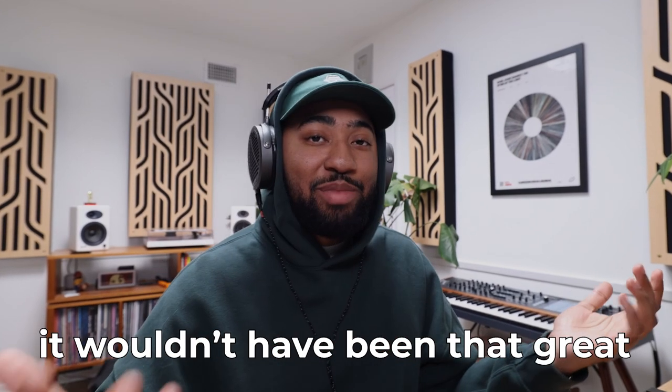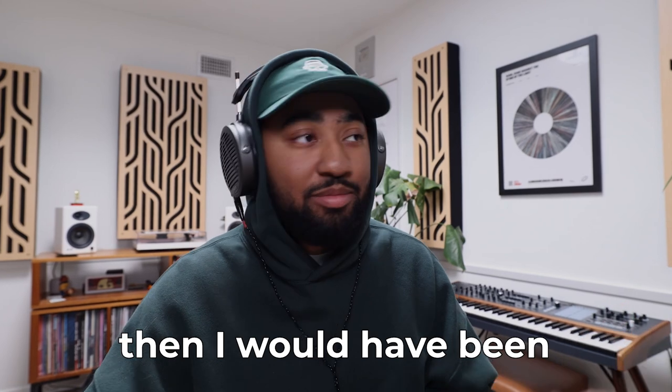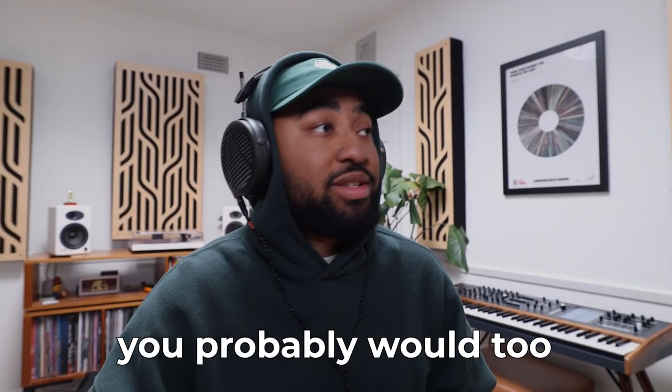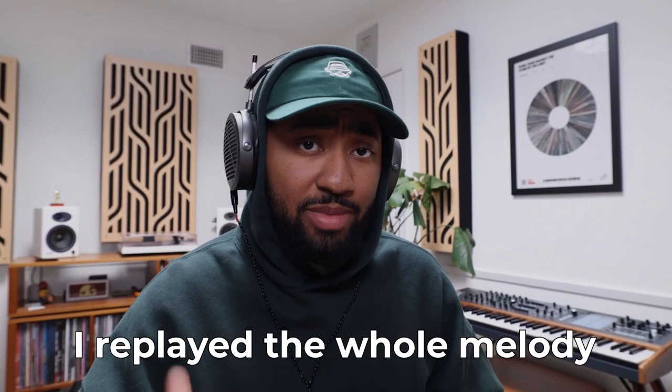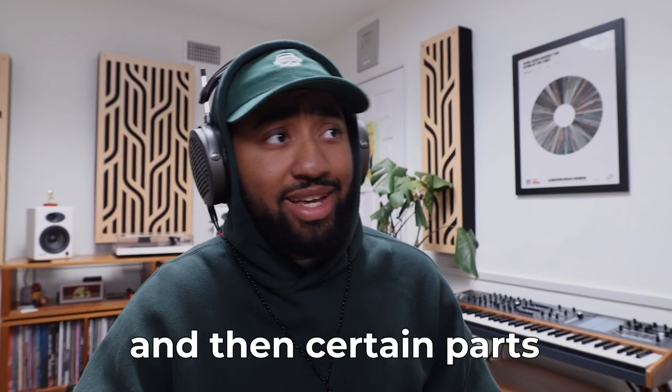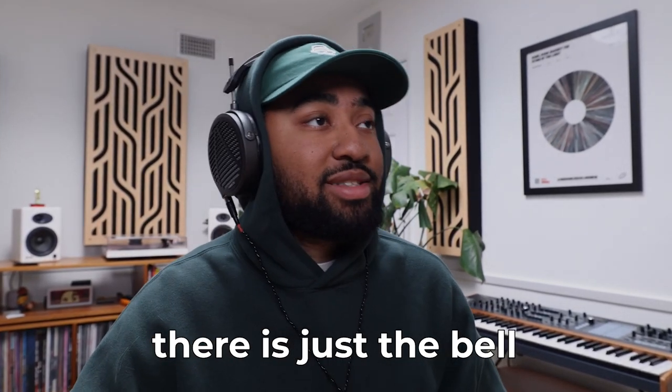Arrangement-wise, it wouldn't have been that great if the flute was just repeating and repeating — I would have been bored as hell and you probably would too. So another thing I did with that bell was I replayed the whole melody on it. And then certain parts where the flute isn't playing, there's just the bell, and it sounds like this.